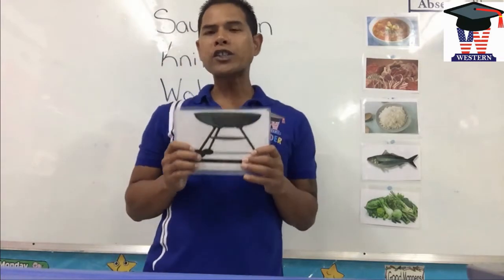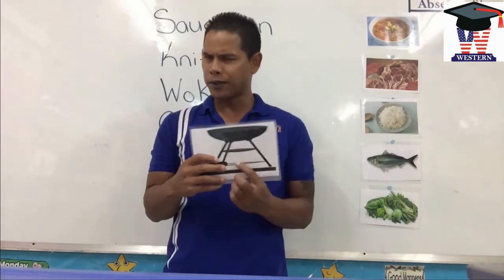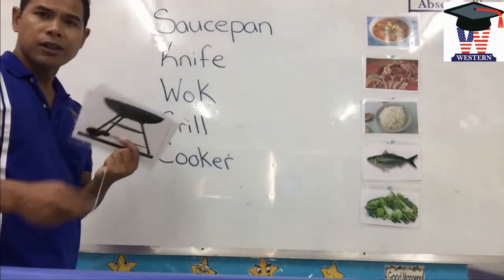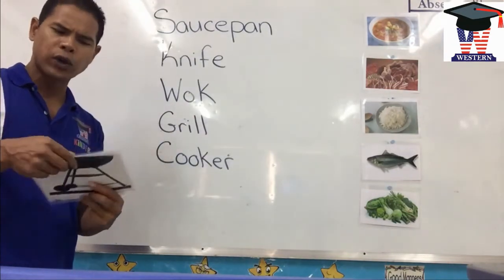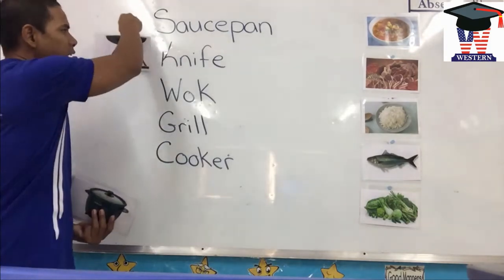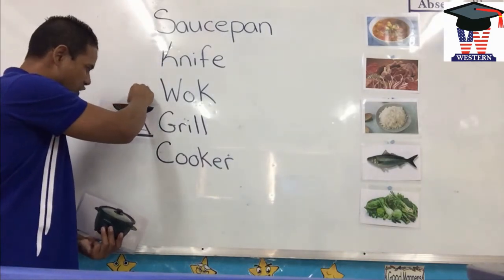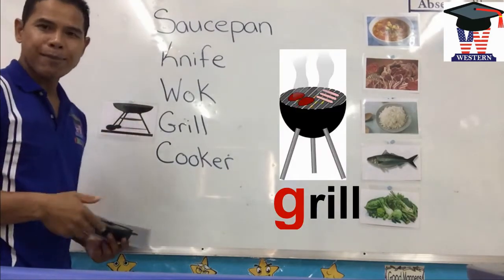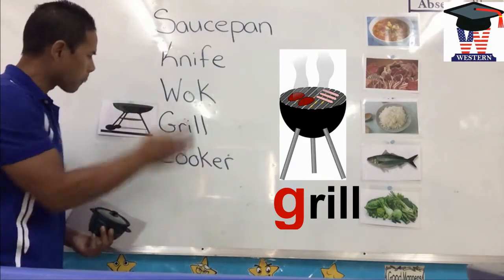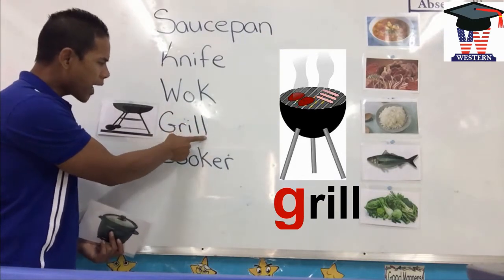Grill. Grill starts with one letter. Can you sound it up? Guh, guh, grill. So what makes the guh sound? Look on the whiteboard. What makes the guh sound? It is the G. G makes the guh sound. Grill. So let's spell grill all together: G-R-I-L-L.